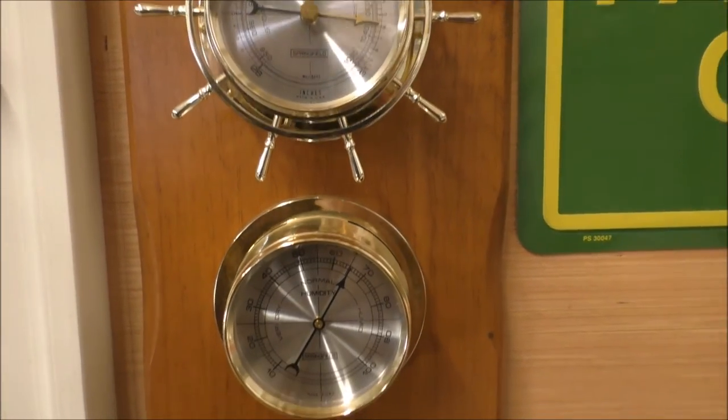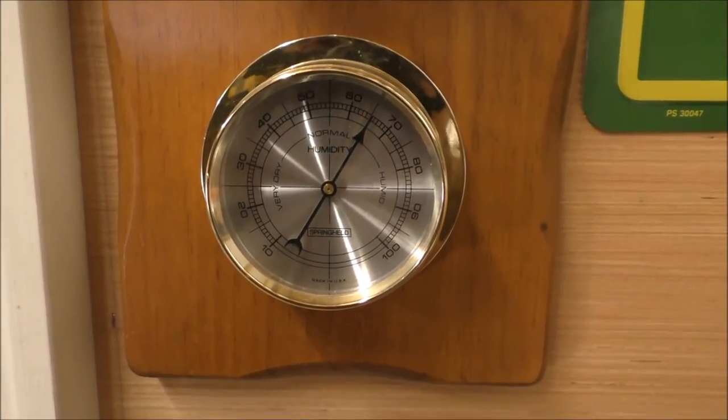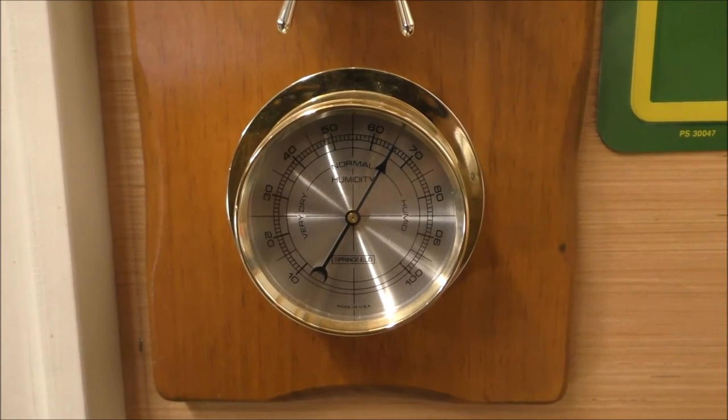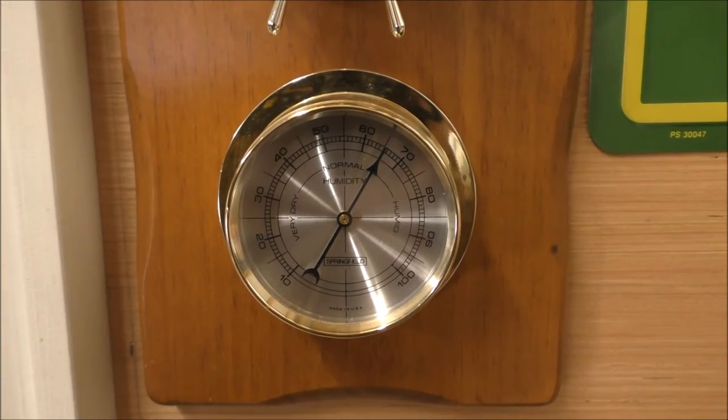Down here is your humidity gauge or hygrometer. It measures the humidity in the air and it's pretty much dead on.